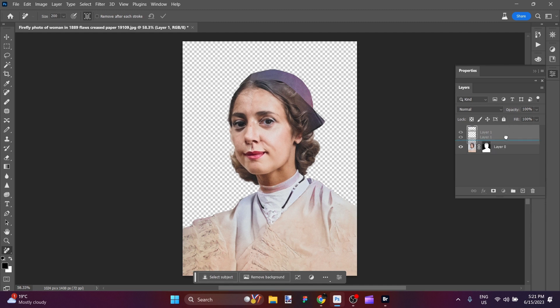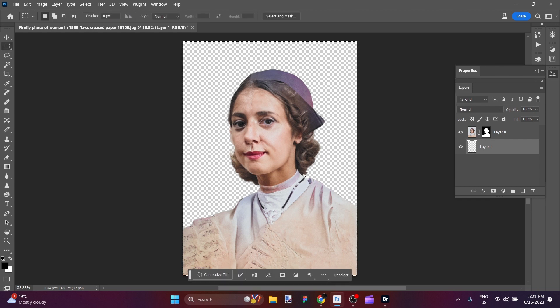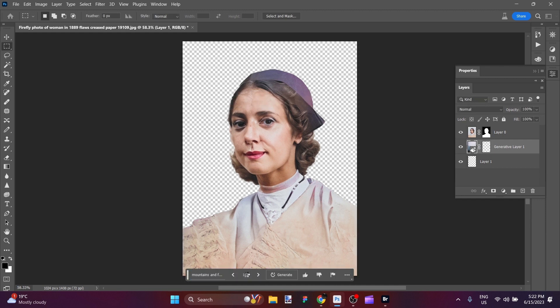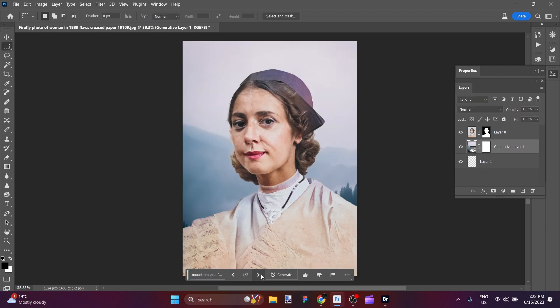I'm going to create a new layer and put it behind that one. And now I'm going to select the entire background with the marquee tool. Here I'm going to type in, for a background idea: mountains and forest, muted, misty, bokeh effect. We will see what this does — it will give us a couple of variations to choose from. That looks pretty good. Number two, that looks very nice. Number three — I would go with number two and probably call it a day, to be honest with you.